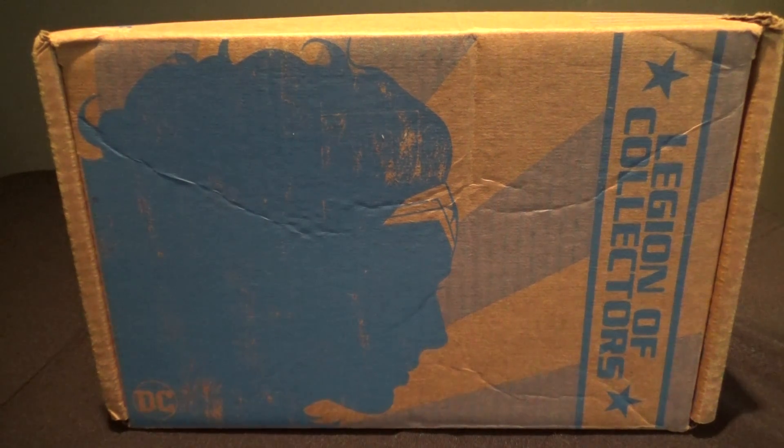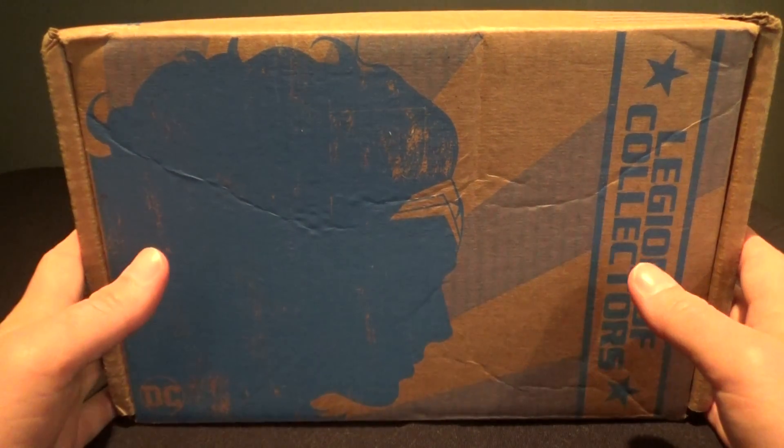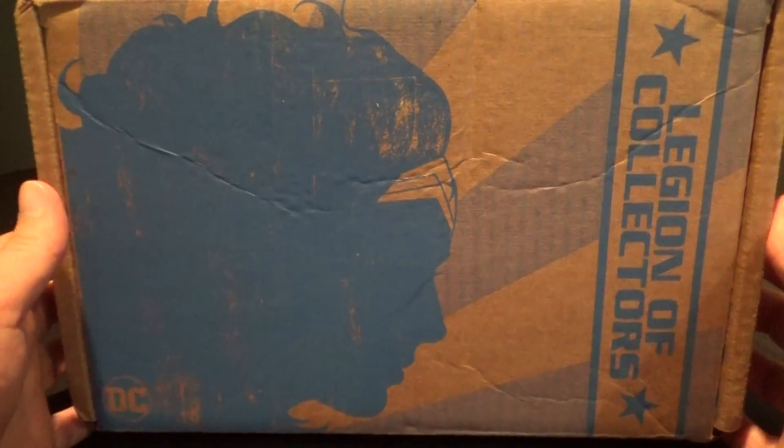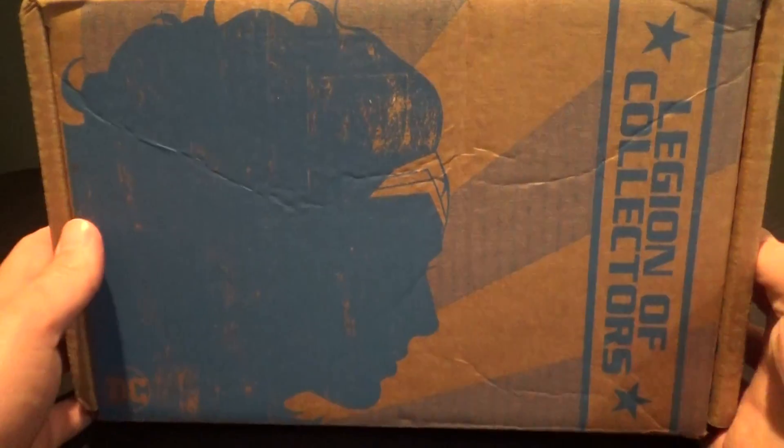Hey everybody, The Real Deal here. I've got the latest DC Legion of Collectors box here to open up for you. It looks like it's based on Wonder Woman — that's the theme — and it makes sense because her movie is coming out in just a few short weeks at the time I'm filming this video.